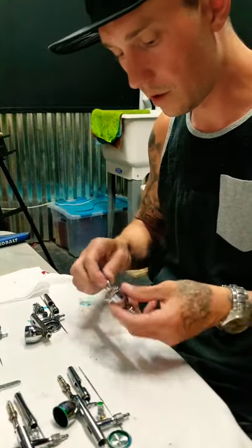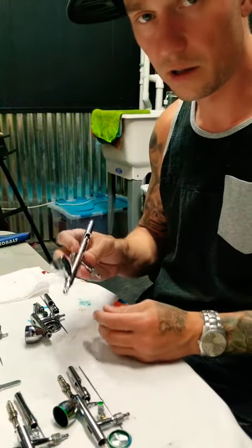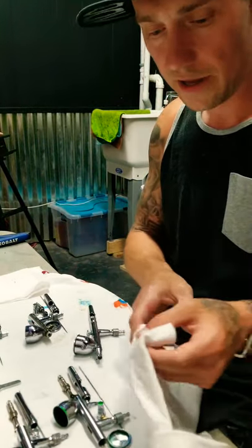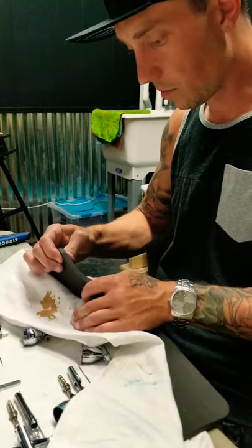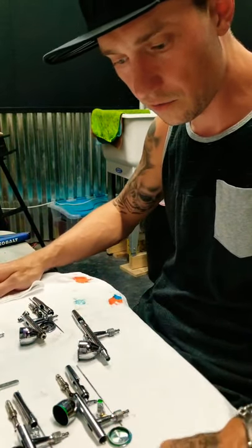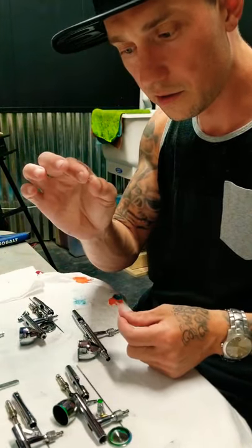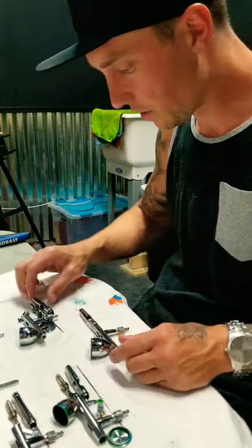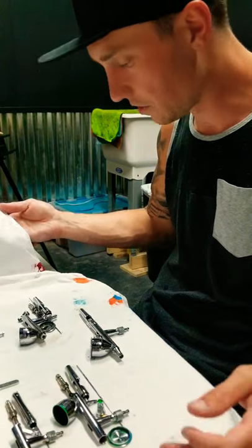I have all my airbrushes laid out here, but for this lesson I'll be teaching you how to disassemble and clean this one — the Iwata Eclipse HPCS. You need to lay out some kind of old shirt or towel. I have this rubber pad here that I like to use, just to have a nice area cleaned out so you can keep all your small pieces organized, because some of these airbrushes have tiny little pieces.